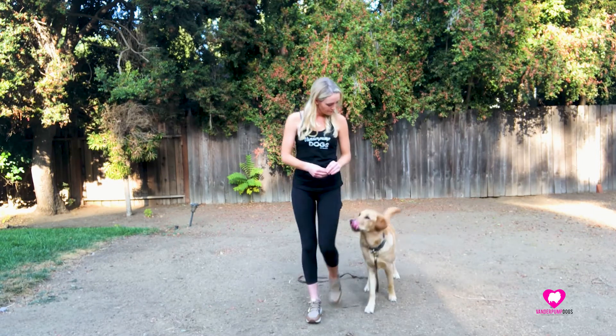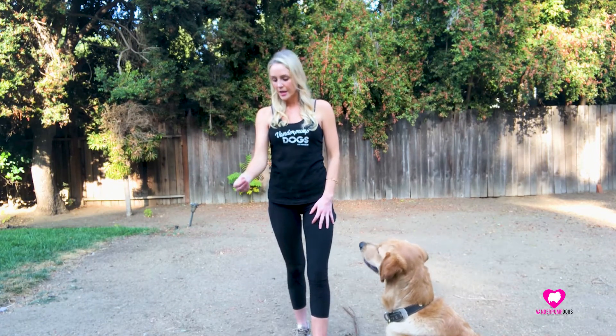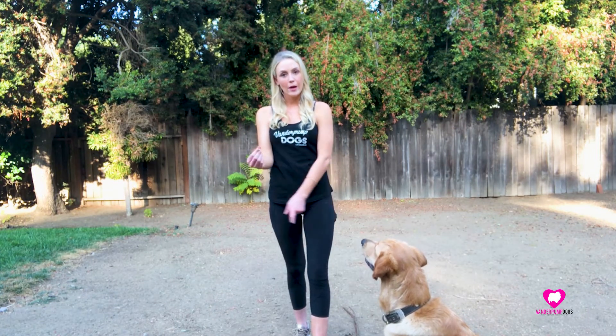What I did is I stepped back with my right foot as I had the cheese stick in my hand, and I drew him around my body to my left side.